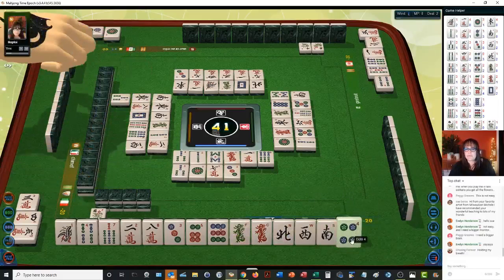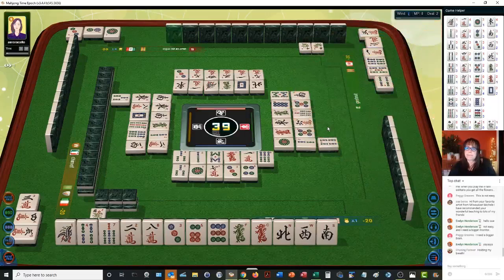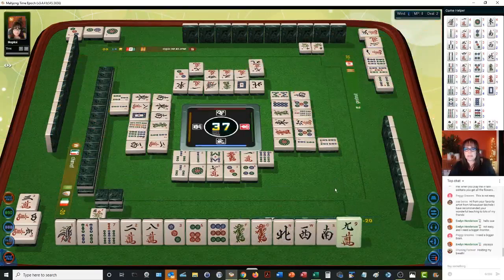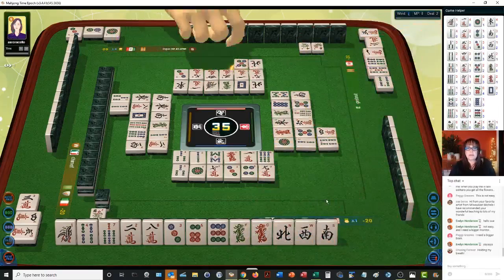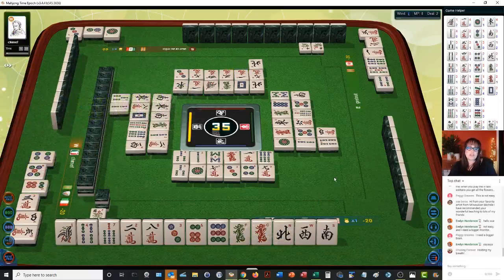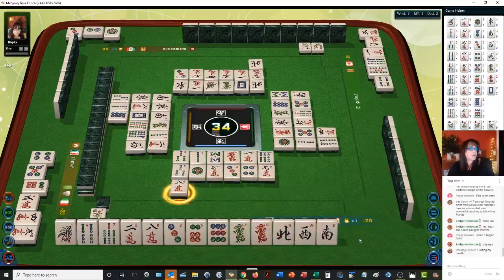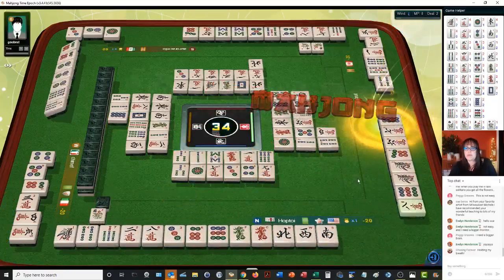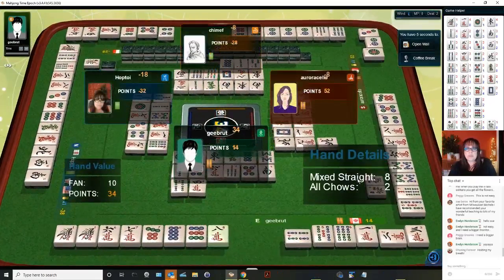Four bamboos. North wind. Where's the five crack? Two bamboos. Nine crack. Four characters — I would love to win this. Five dots — I thought that might have been it. Chow. Four-five-six — they're probably trying for mixed shifted chows. They might throw a five crack. Eight characters — we got the eight crack. Mahjong! We threw — we dealt in. Five crack — who had a five crack? They were all in the wall. Now we're in last place.